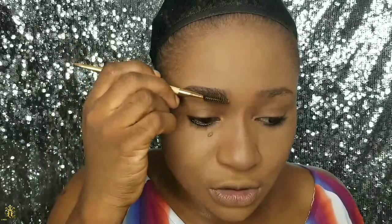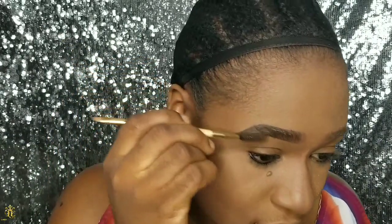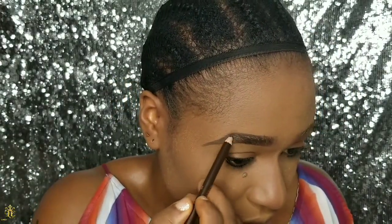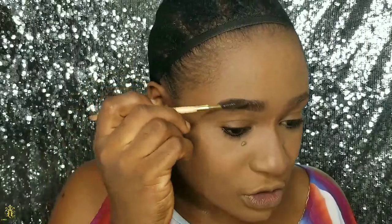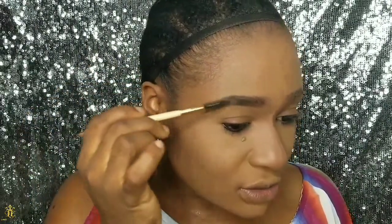I'm going to apply a little more eyebrow pencil to fill in the brows, then go back to the brush to brush it in. I also fill in the brows towards the end part — I like to really fill it in there. Going back to the brush to blend it in gives it that natural look.